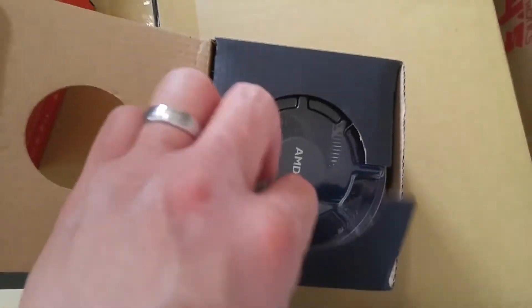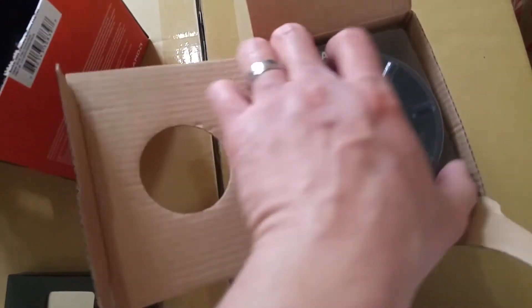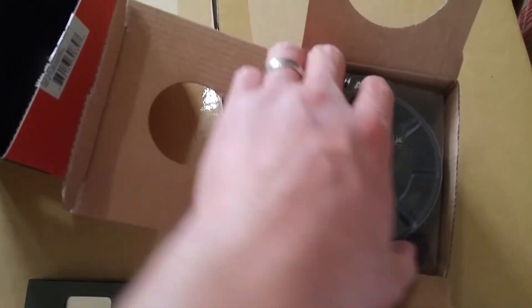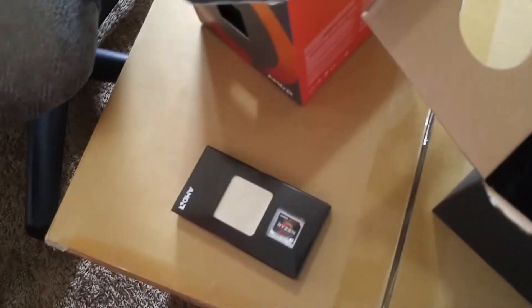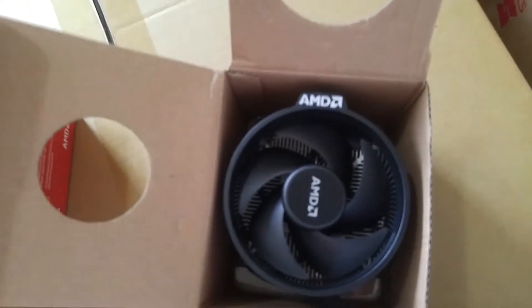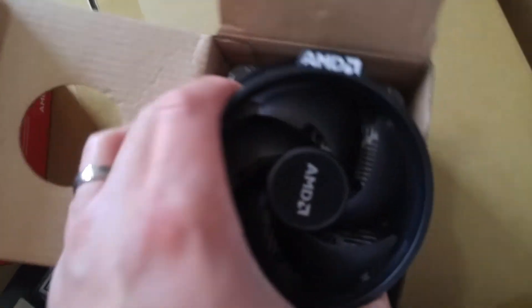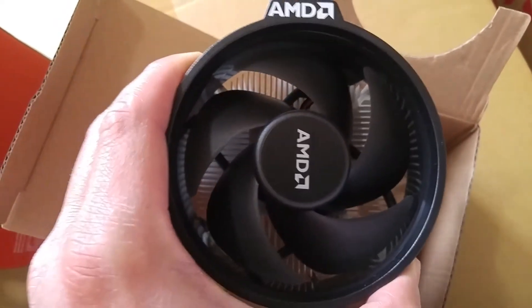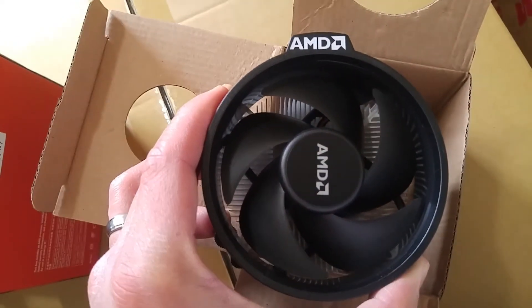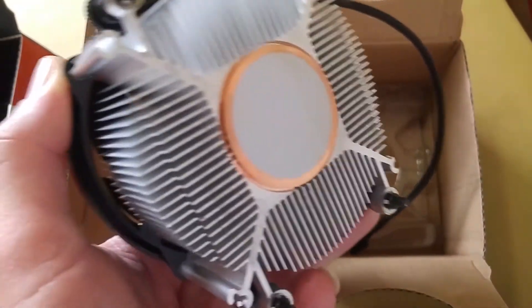I wanted to get the 1700X because of the RGB stock cooler that the 1700X comes with — looks pretty sick. But I already know if I wanna overclock more I'm gonna need a better cooler. So even that 1700X stock cooler probably wouldn't be too good in the long run.